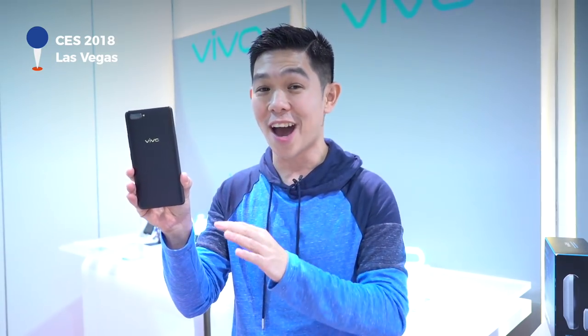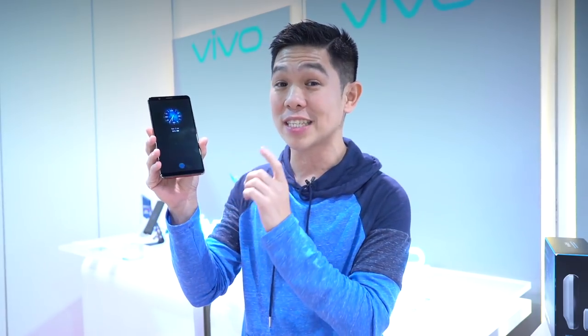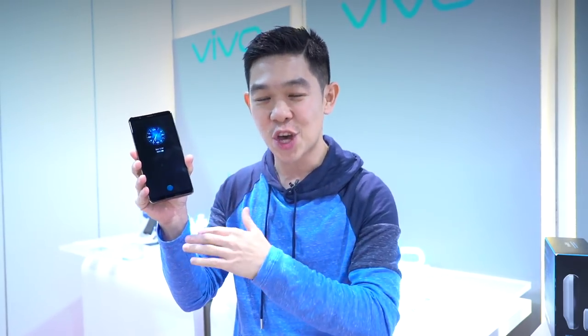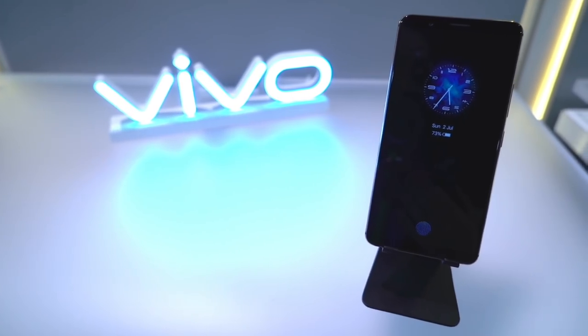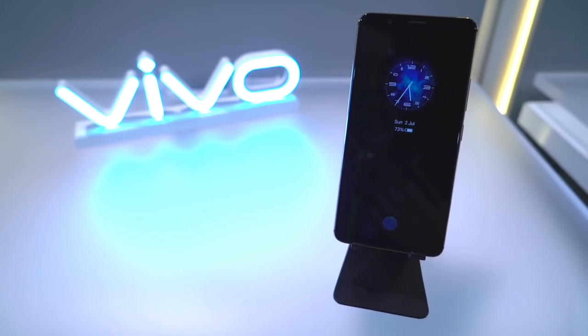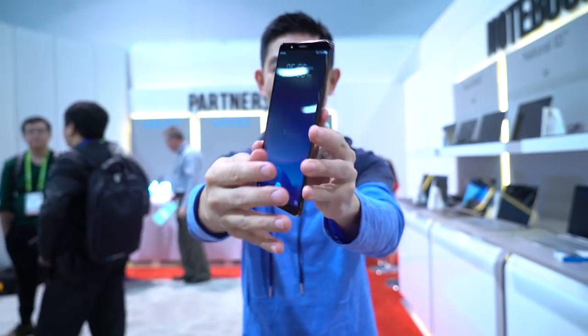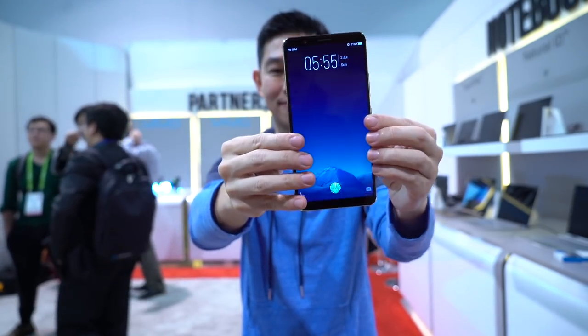This is a new Vivo phone yet to be released. It may or may not look like this, but the more important part is that the fingerprint sensor is now built into or underneath the display. Let's take a look. Let's start by giving credit where credit is due. This technology is made possible by Synaptics, who also make fingerprint sensors for smartphones. Vivo invested into the R&D to make this possible and be the first to market.